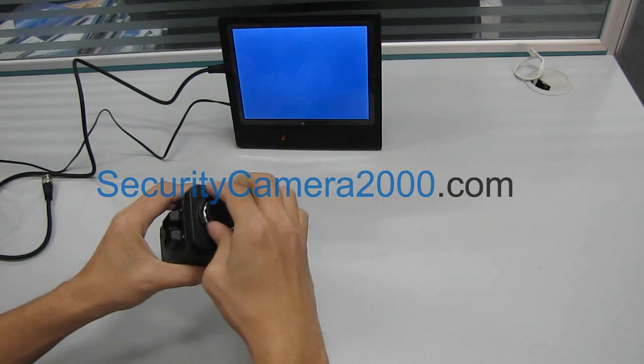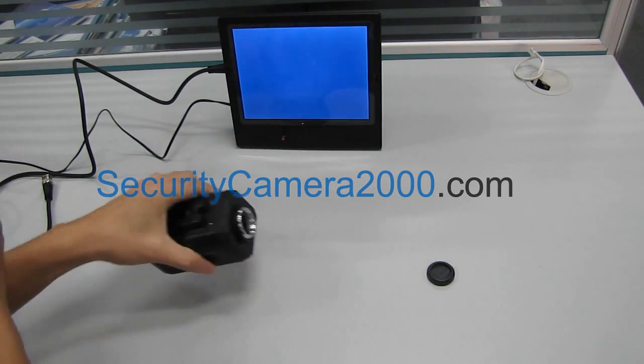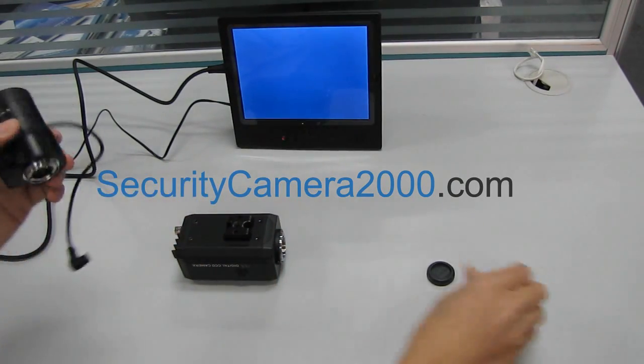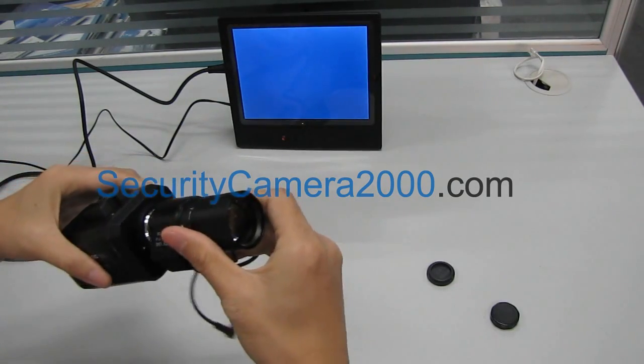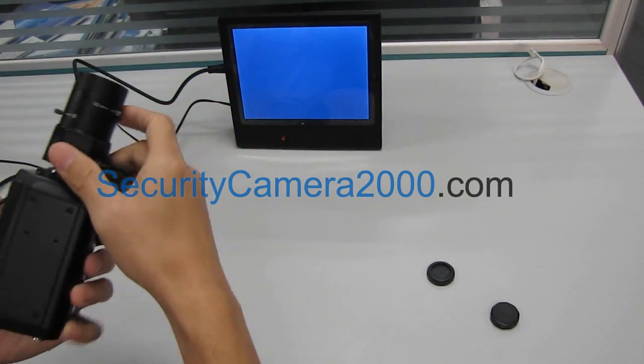You can remove the CCD lens cap, and clockwise install the 6-60mm iris lens.